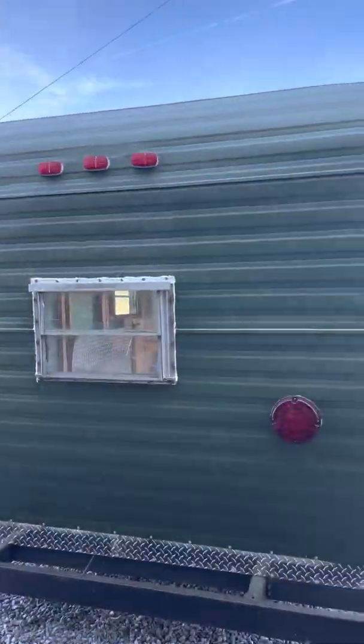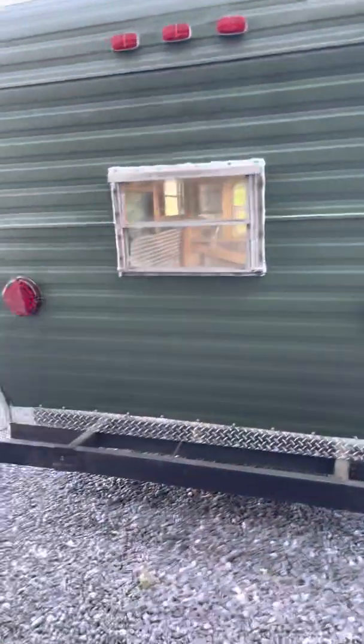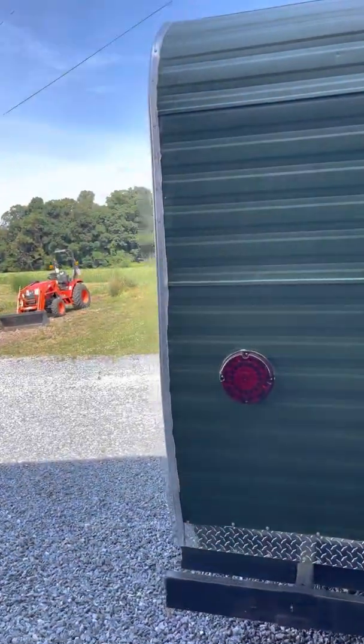Hey, how you doing? It's been a while since I've given you an update on the camper. Set a goal for a year and we're almost at two years. Kind of took the time with it, and we're almost there.